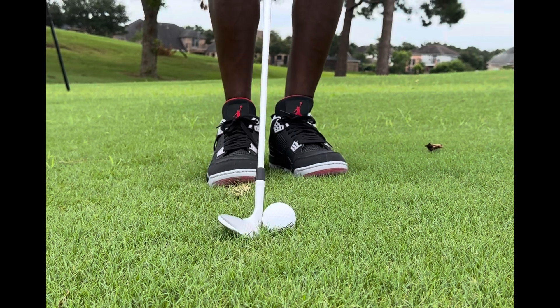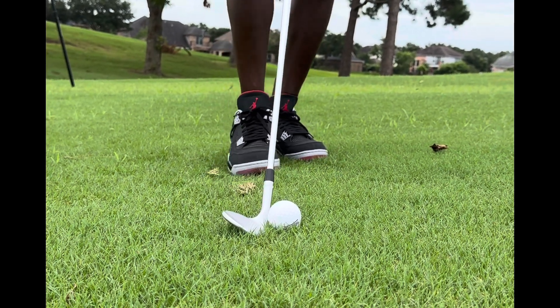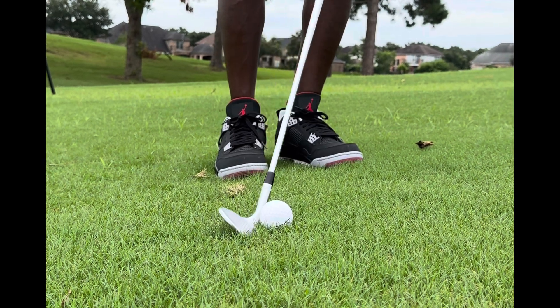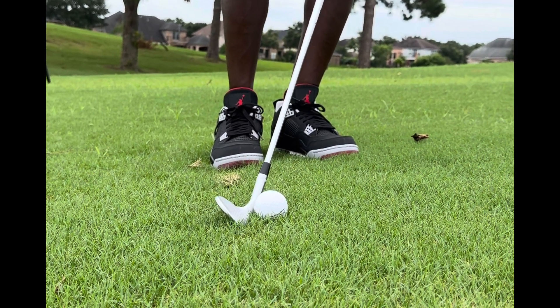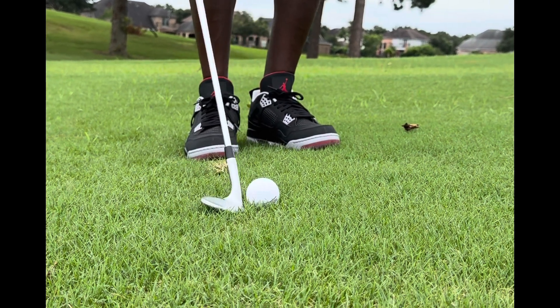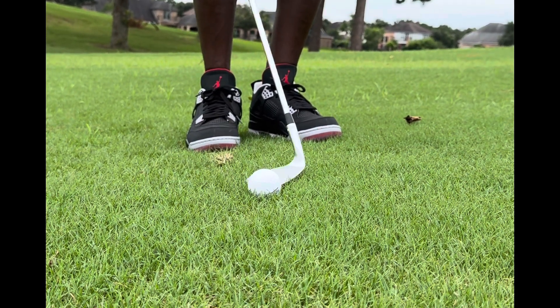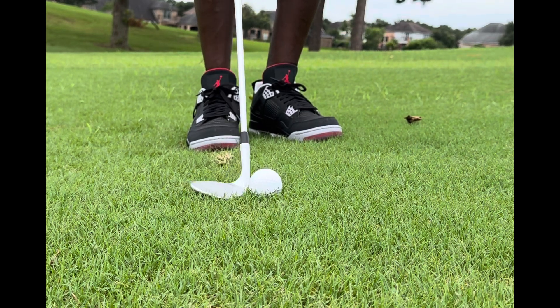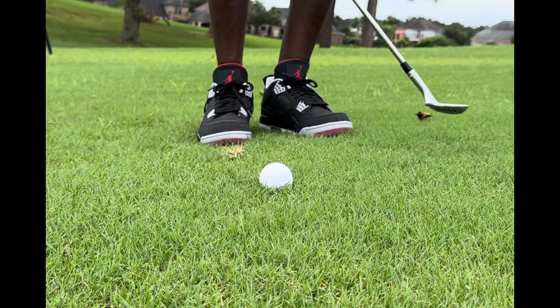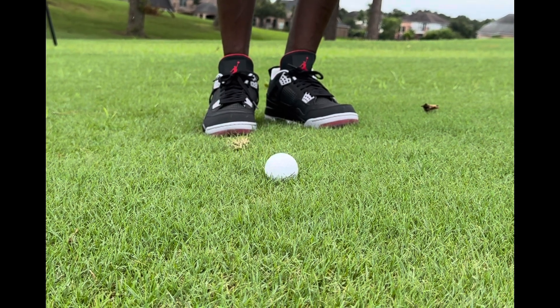When you set up, you want to set up in a neutral kind of position — that club is sitting on its own. It's not too much forward shaft lean, because too much forward shaft lean will bring in the leading edge. Too much back slope and you'll scoop underneath it. Wedge play is kind of like eating Bluebell ice cream — you don't want to scoop in there and get that ball or ice cream out.